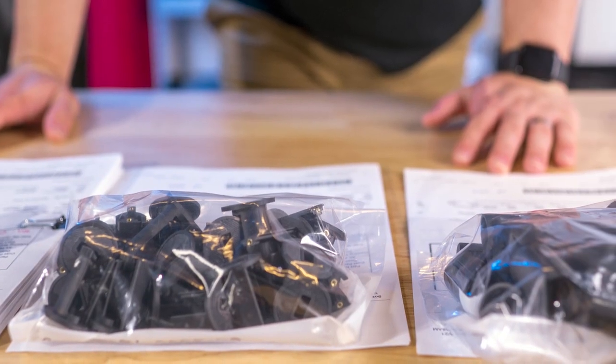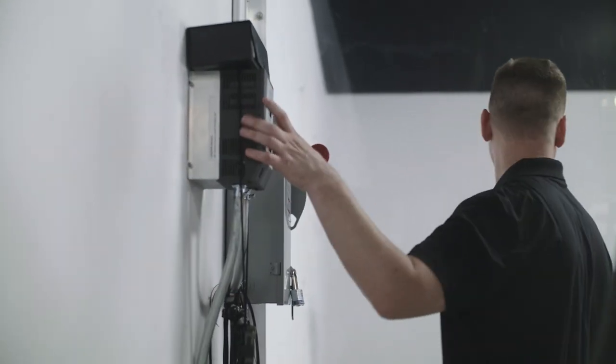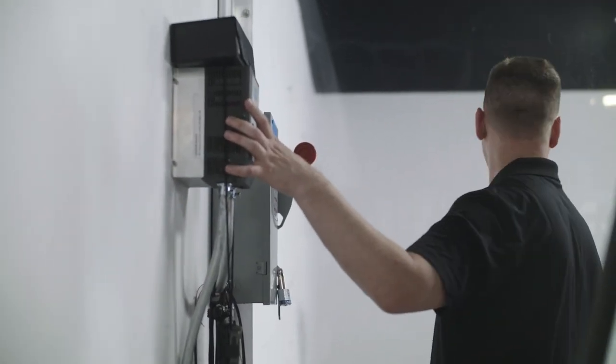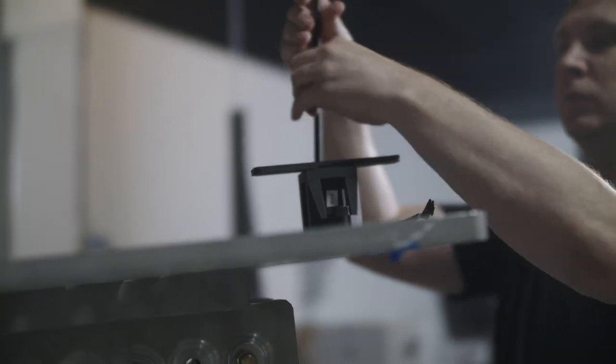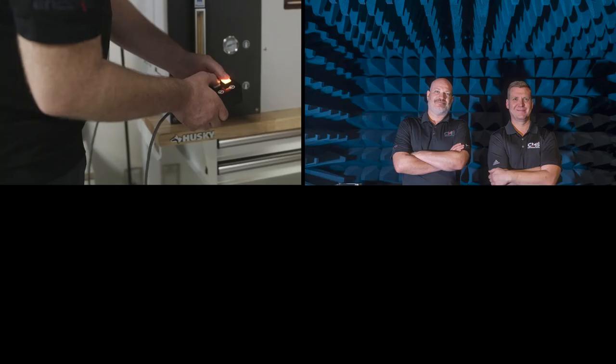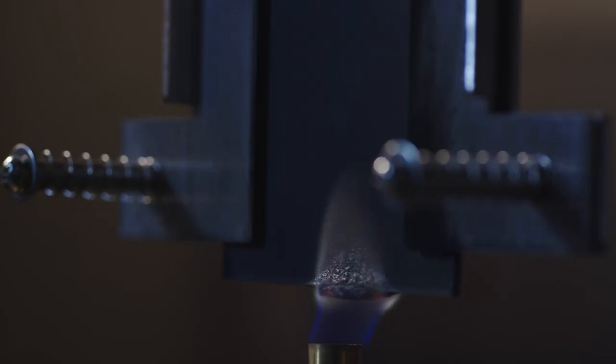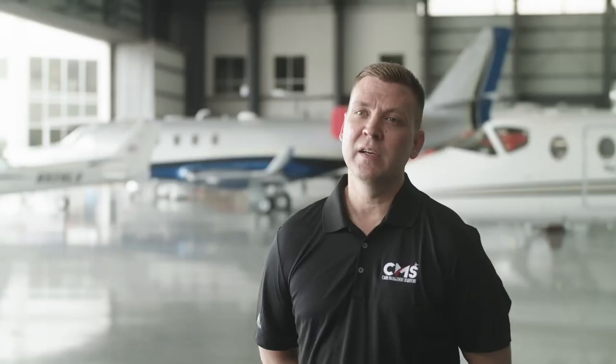The FAA process for us to certify our parts — we do something called the supplemental type certificate. Within that certificate, there are requirements where we have to meet federal regulations. We do everything from temperature, temperature variation, humidity, shock, vibe, centrifuge, magnetic effect, power input, voltage spike, EMI both conducted and radiated, ESD, burn — so we do flammability, head strike, ball impact, static load, and more to come.